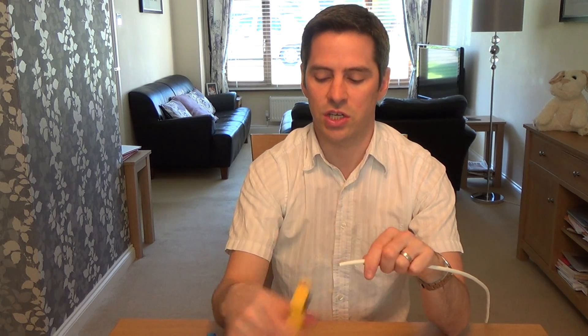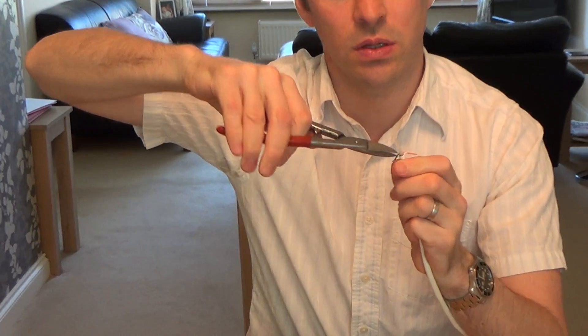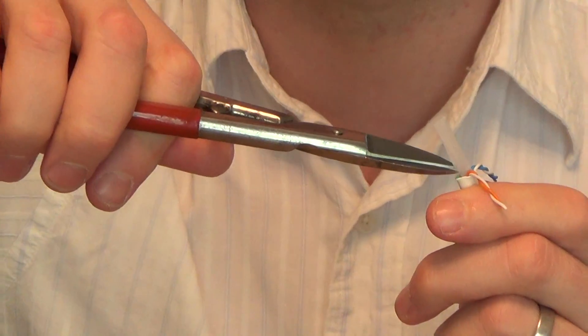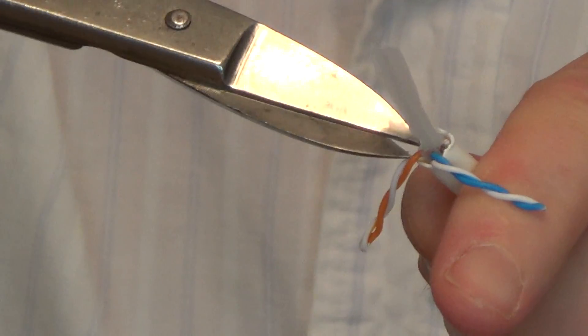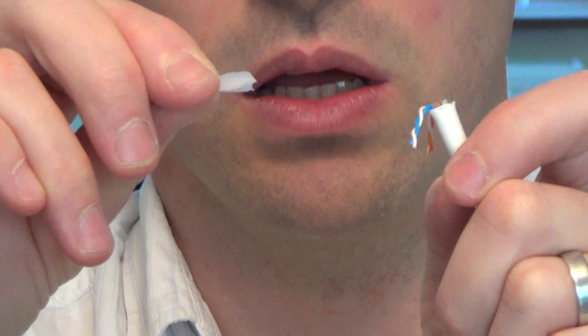Now for the RJ12 side. Cut away the outer sheath, making sure you haven't damaged any inside wires. We're using the blue and the orange pairs again — cut away the brown and green. Because this is Cat6, we need to fully remove the plastic crossmember inside. Cut down at an angle to get rid of as much of it as possible without damaging the orange or blue wires. It doesn't matter what happens to the green and brown wires as they're not used.